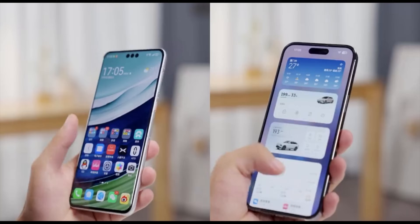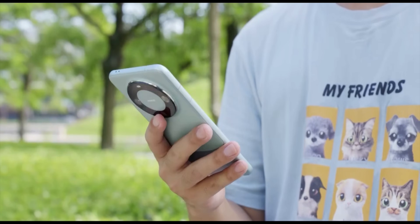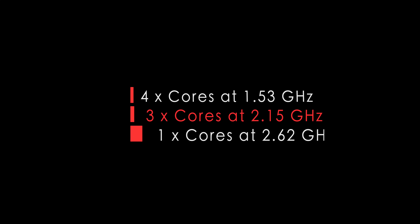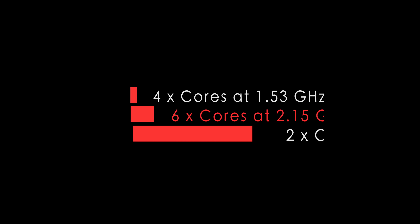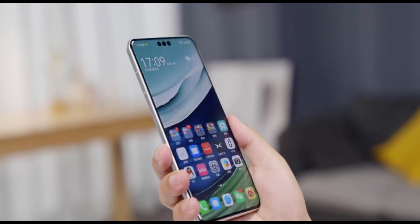It's a noteworthy change and users may experience significant performance results after this update. Here are the specifications before the update: 8 cores configured as 4 + 3 + 1, each core at a different speed. After the recent update, it converts into 12 cores configured as 4 + 6 + 2. The 12-core chip adds 3 additional 2.15 GHz cores and 1 additional 2.62 GHz core, while the base frequency remains locked at 1.53 GHz in both the new and old variants.